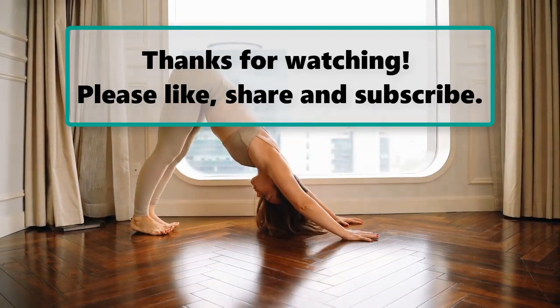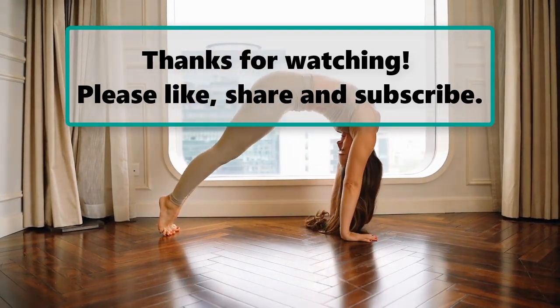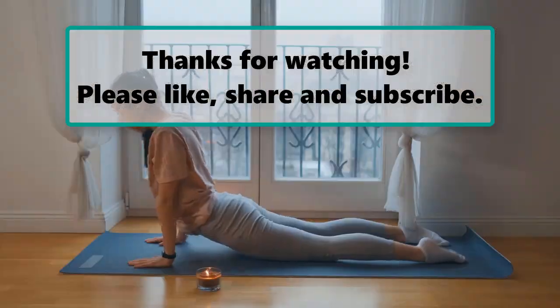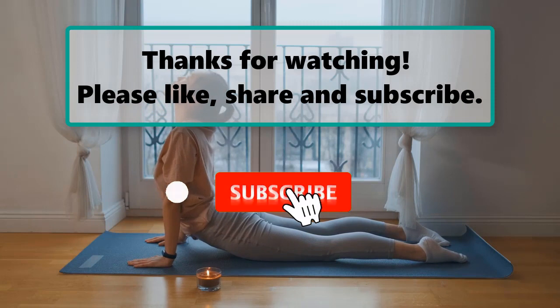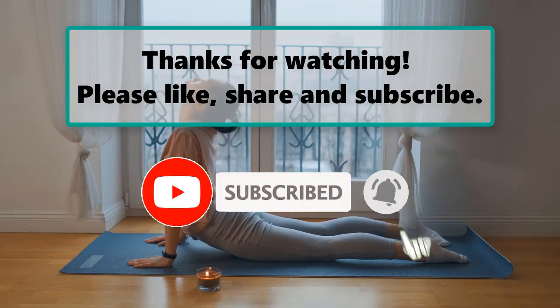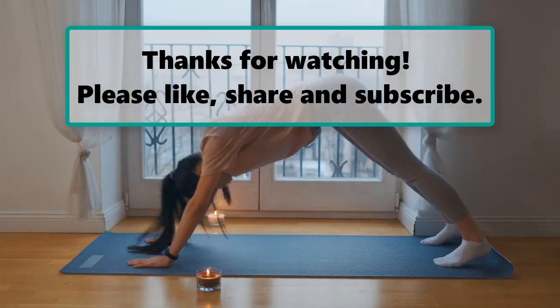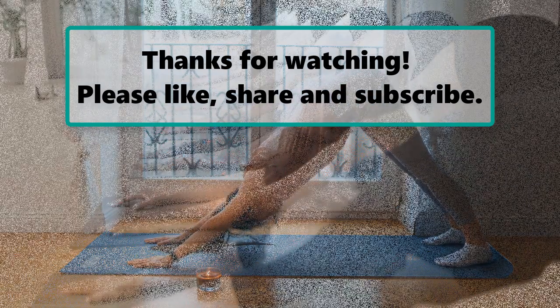If you enjoyed watching this video, don't forget to like, subscribe, and turn on the notification bell so you don't miss any new tips. Let us know your thoughts in the comments section below. Stay safe and enjoy, and make sure to check out our next highlighted video.